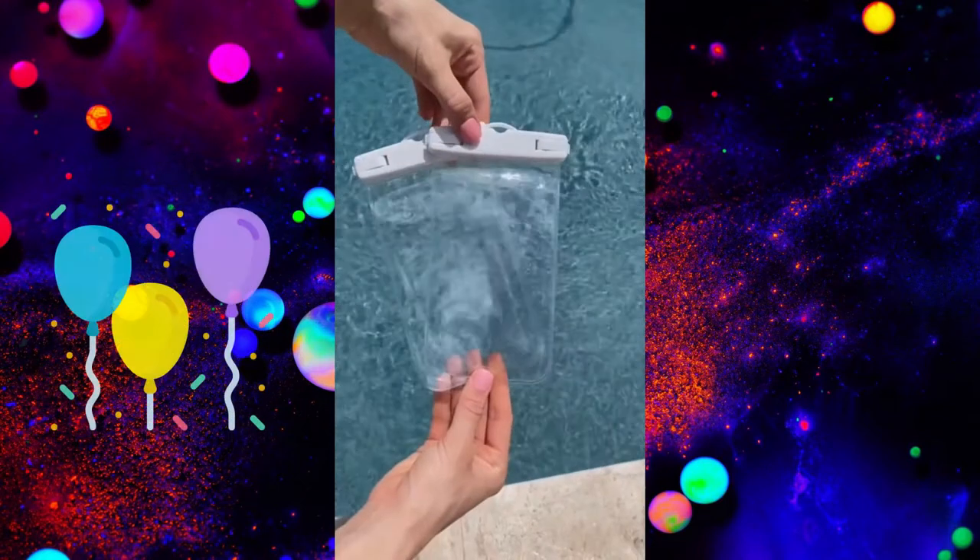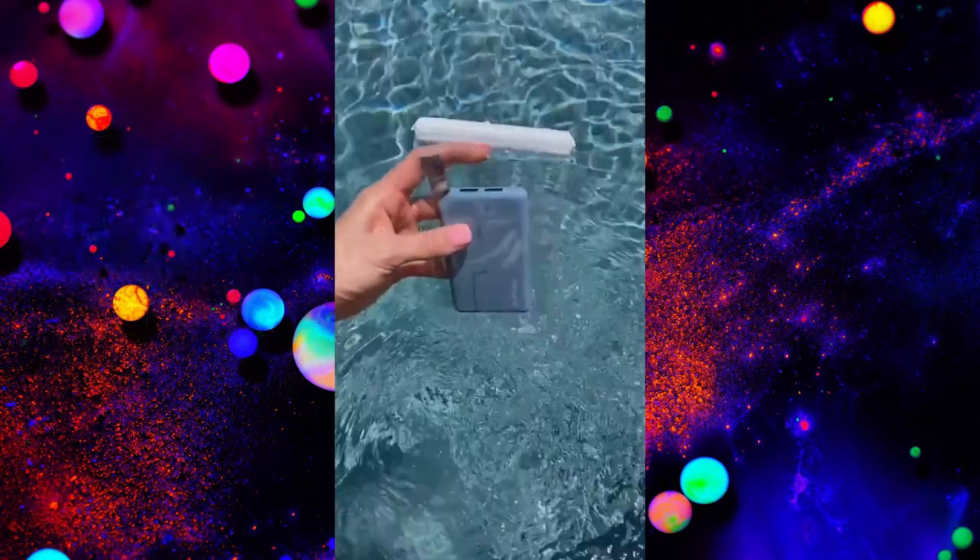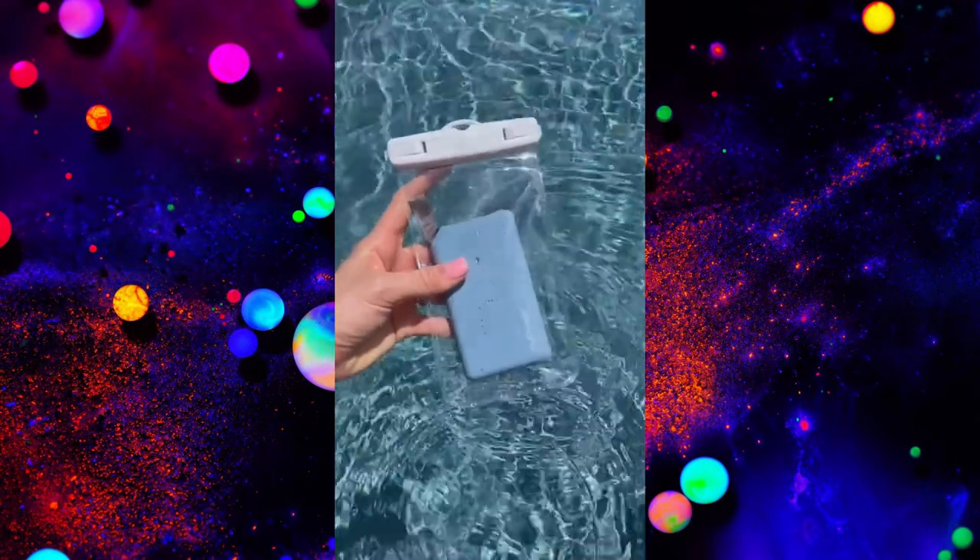These waterproof cases come in a pack of two for under $10, and they're perfect for outdoor summer activities and water parks. This is a summer must-have and no water has ever leaked in. Link in bio to shop.